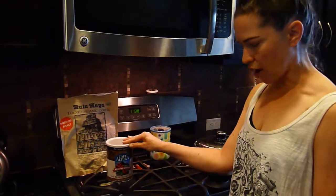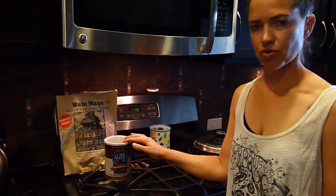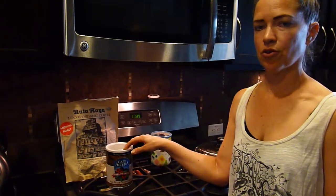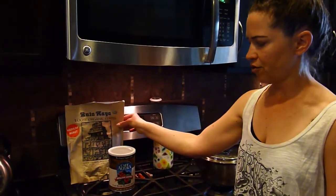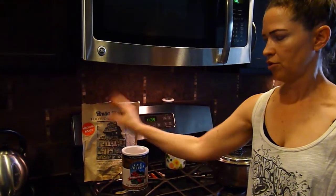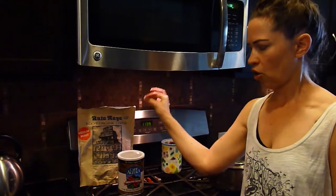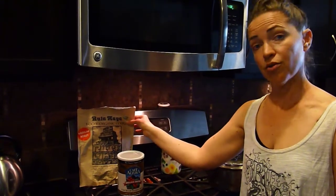Different people believe in light roast or dark roast for coffee enemas — I choose a middle ground and get medium roast. These are a couple of kinds I've tried; these are already ground organic coffee grounds. I found them at natural health food stores like Sprouts or Whole Foods. I've actually found it easier to buy big bags of organic coffee beans, medium roast, at Costco, keep them in the freezer to stay fresh, and then grind them in a coffee grinder right before making your coffee.